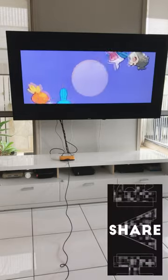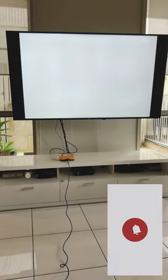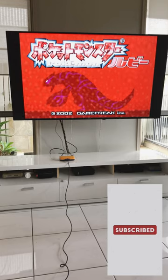If you're budget conscious and looking for a pre-built plug-and-play console for your Game Boy Advance games, we definitely recommend this console.